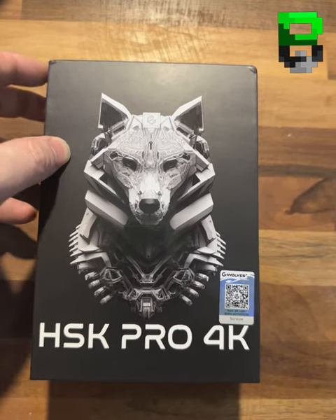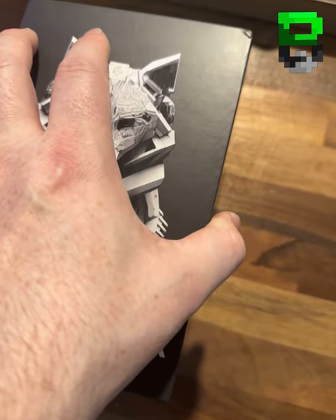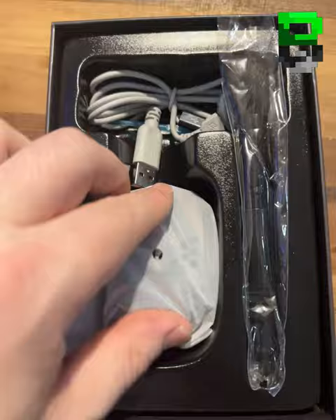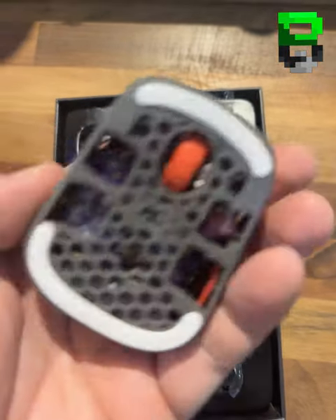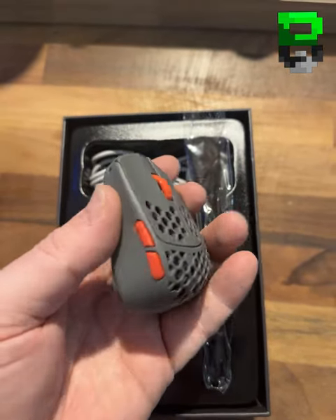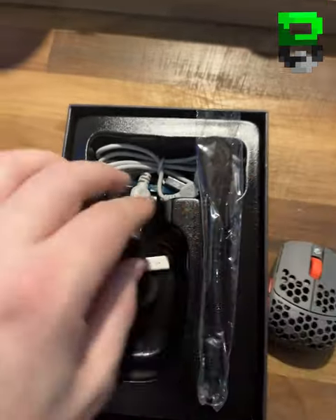Here we are, the old GWolves HSK Pro 4K. We're playing with this on stream tonight as well, testing it out. There may have been some reported issues with this, so we'll find out. But look how tiny this probably is — holy moly. This is a tiny baby 4K. Smallest fingertip 4K.